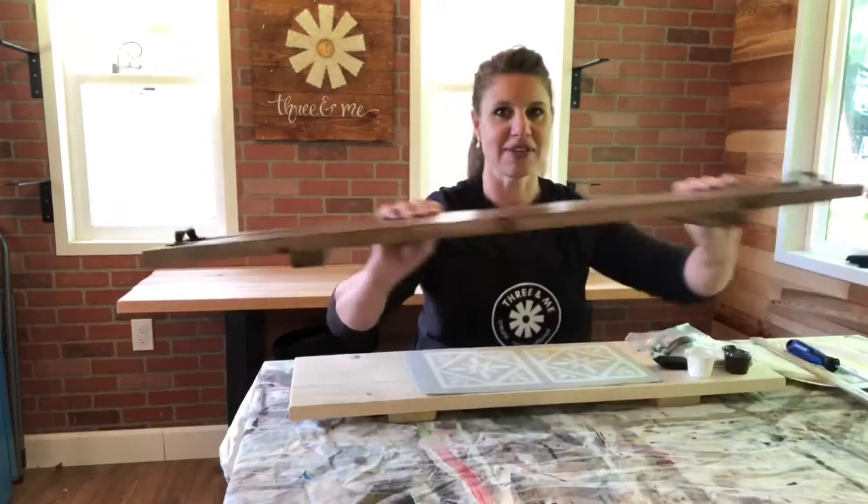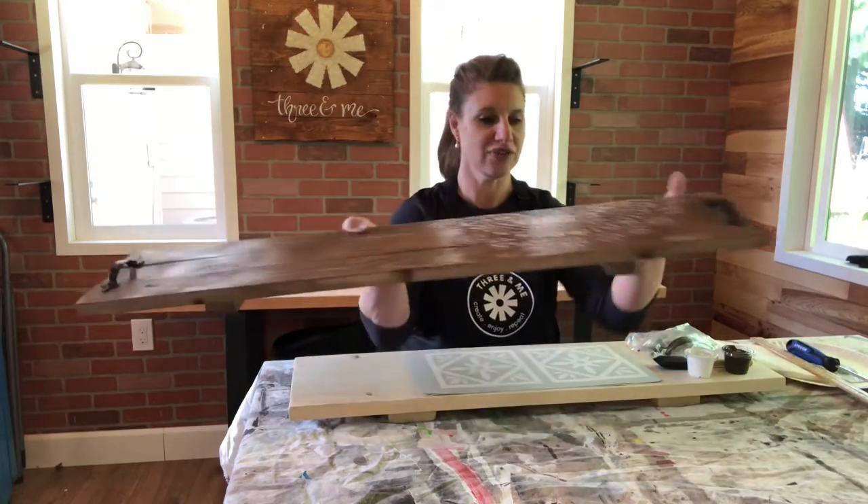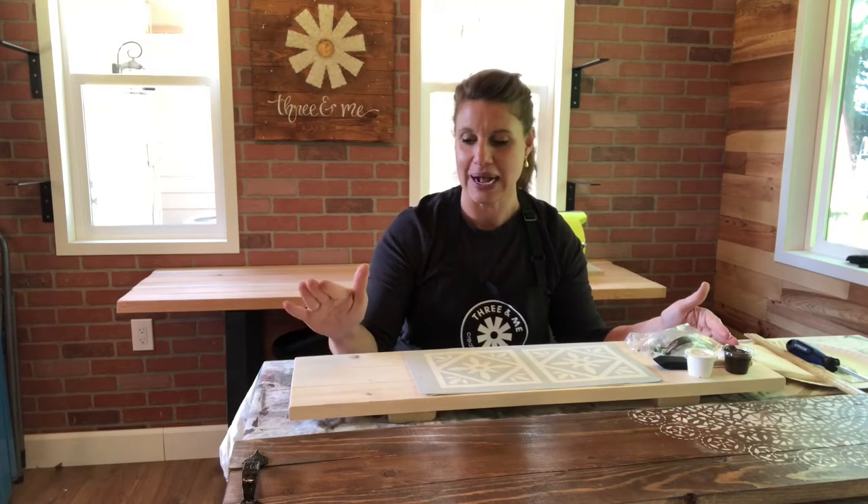This is what a completed tray looks like. You've each received your art kit by now together with a tray that is put together, assembled, sanded, everything's ready to go. It's in the size that you ordered according to the width of your bathtub. But like I was saying, it doesn't necessarily have to go on your bath — it can go anywhere in your home.